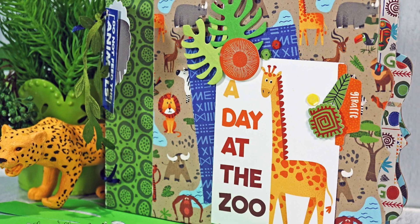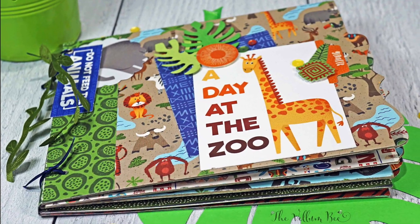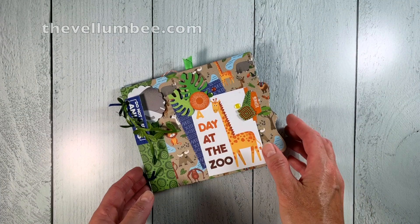Hi everyone, it's Tara with the Vellum Bee and I'm back with a new style of mini album made with the same adorable Photo Play Take a Walk on the Wild Side paper line that I've used for a previous album.